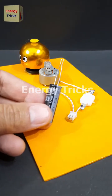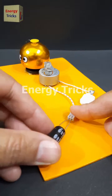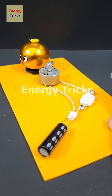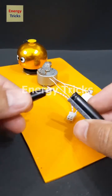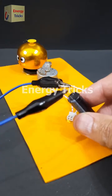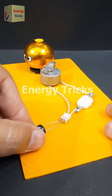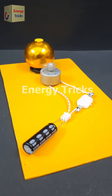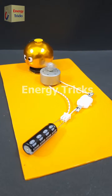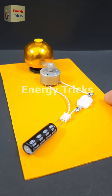This is a 2.7 volt 10 farad supercapacitor. Today I'm going to use it to power this DIY bell. First, let's test it without charging — nothing happens, because the supercapacitor isn't charged yet. So let's charge it up using a 3.7 volt battery; just a few seconds should be enough. Now the supercapacitor is fully charged. I'll insert both of its pins into the female cable connector of the DIY bell and turn on the switch — and look at that, it's working perfectly. The supercapacitor was charged with just a few seconds of power, yet it's able to run the bell. How is this possible? Let me know your thoughts in the comments.